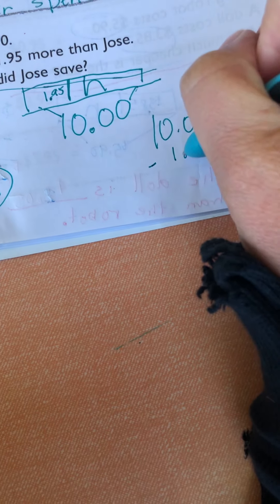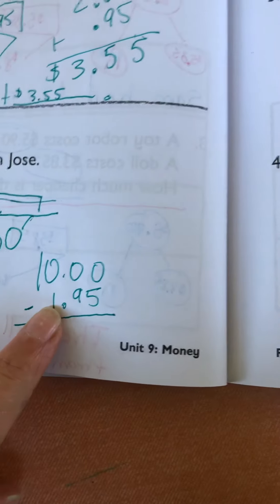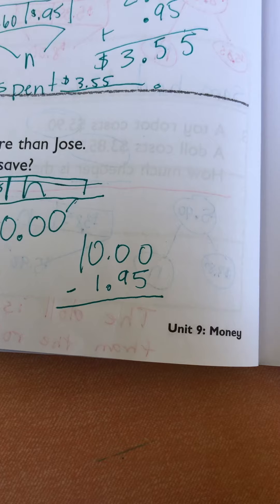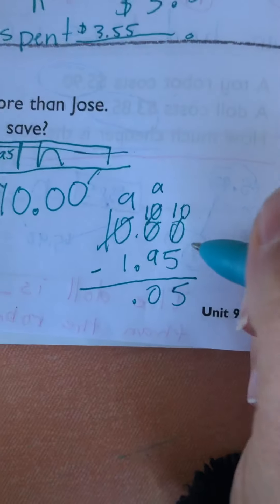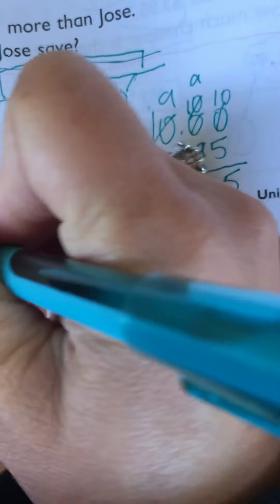We're going to take $10 and subtract $1.95. We can pretend that this is $2, take $2 away and we get $8, then add in the 5 cents. So $8.05. Let's verify: 10 take away 5 is 5, 9 take away 1 is 8. $8.05. So Jose saved $8.05.